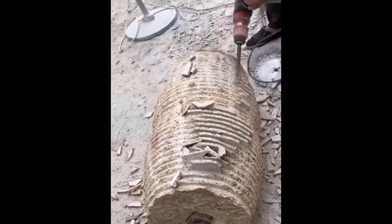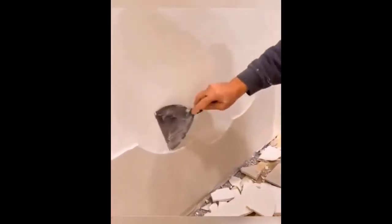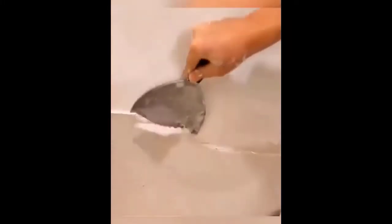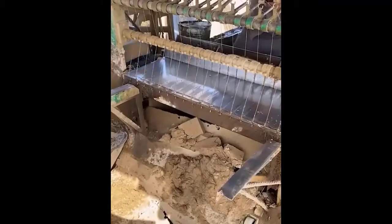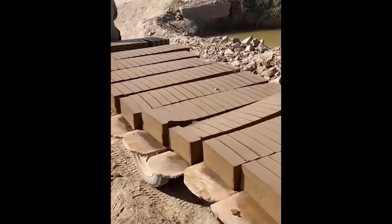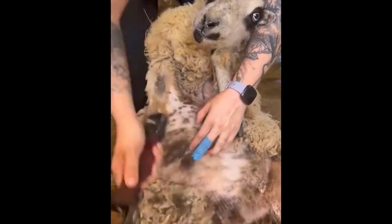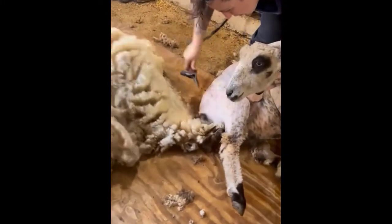This drill is being used for removing the extra material, and this tool is used for removing the paint. By using this machine you can easily remove the hair of a goat.